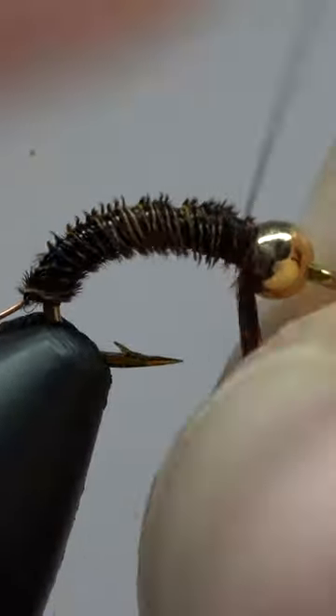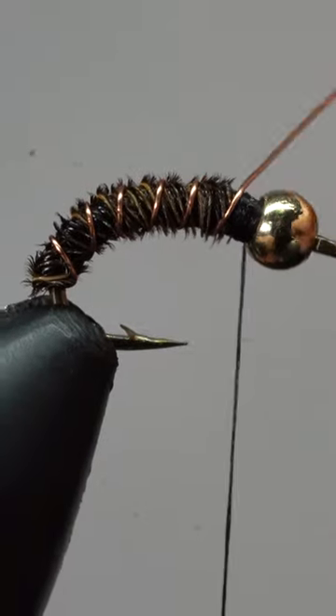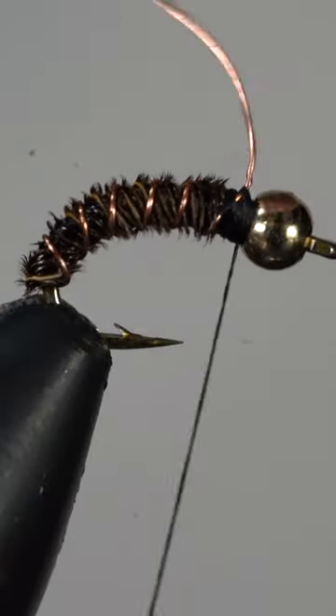We'll secure those fibers with some thread, and make our fly more durable by counter wrapping the wire. Wrap thread on both sides, then helicopter free.